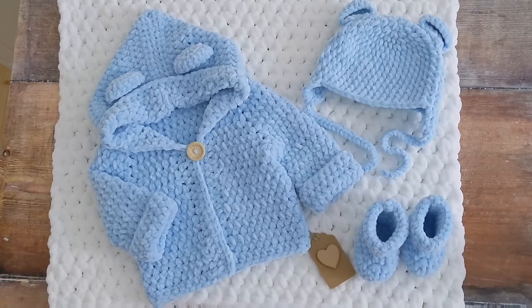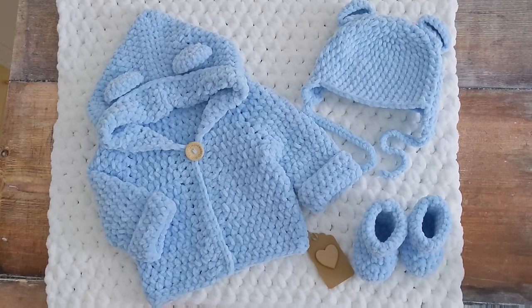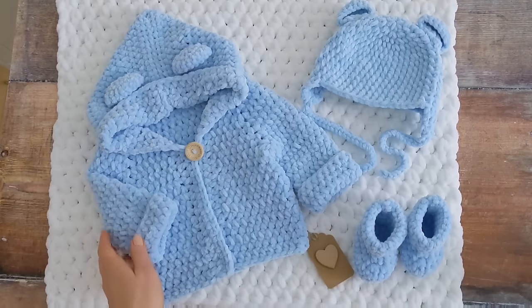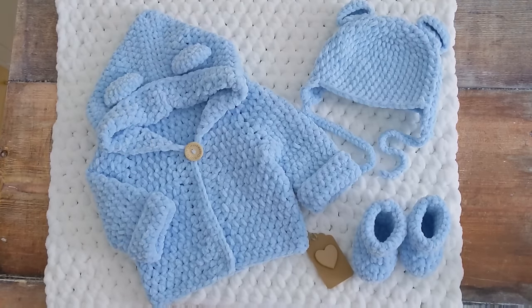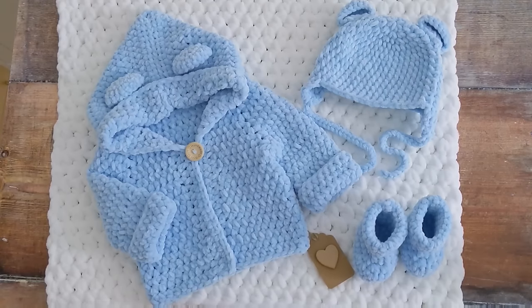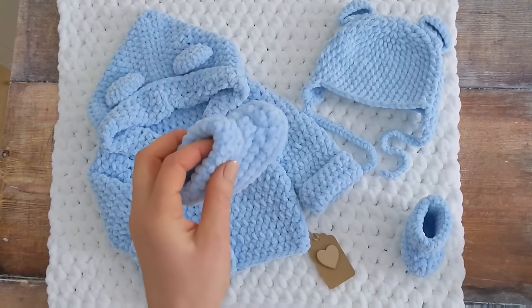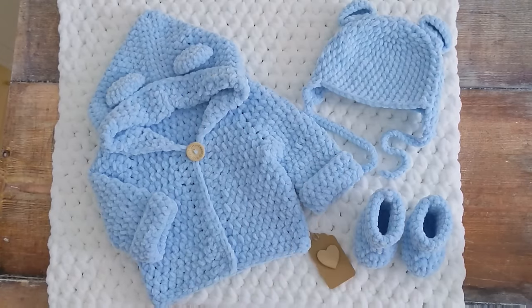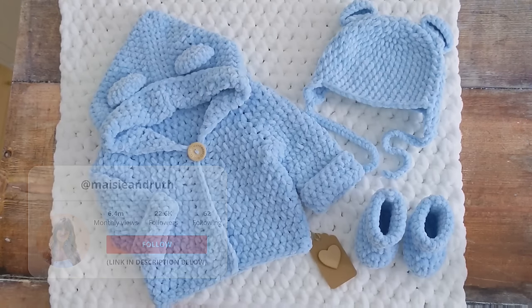This crochet baby blanket is 20 by 30 inches and it's part of a little set. So there's a little hoodie with some bear ears, there's a little hat with ears and some ear flaps, and there's also some little baby booties as well. I'll put links to all of these other tutorials below the video in the description box.